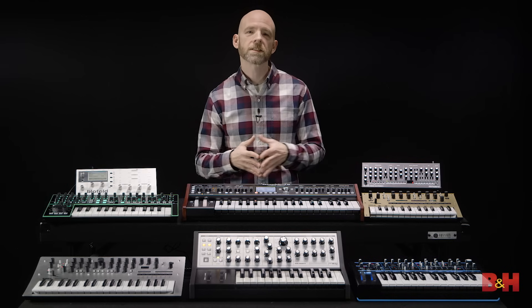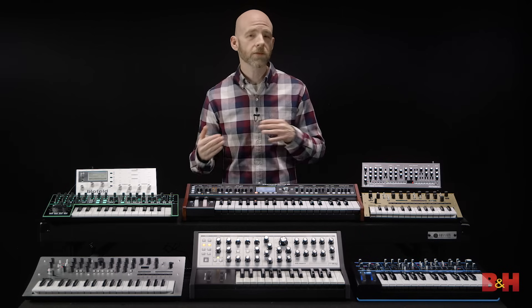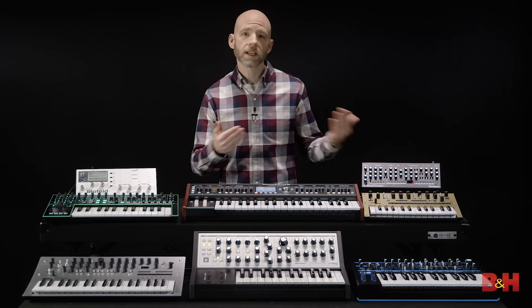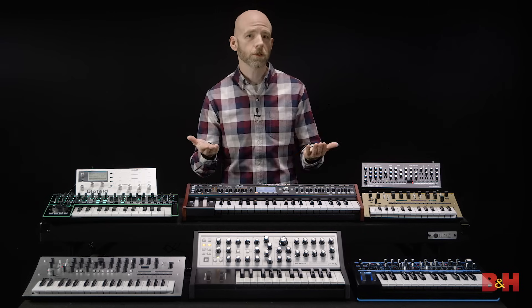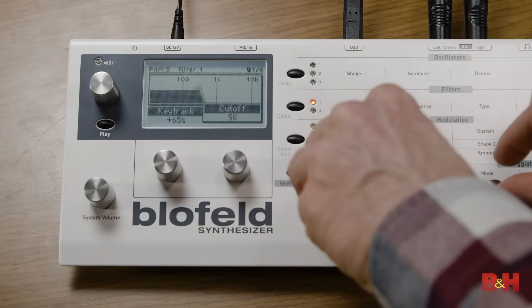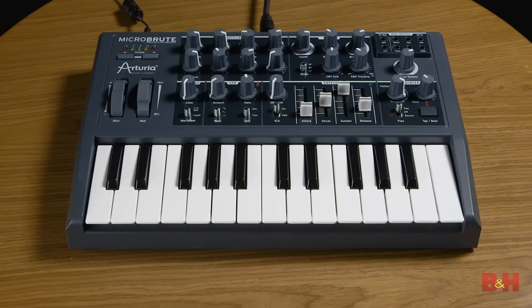Now all the models in today's lineup are under a thousand dollars, some way under actually, but even if you have a bit more to spend it's worth thinking about why you want a hardware synth in the first place so you can get the features that are most important to you: hands-on controls, killer sounds, more voices, portability, an onboard sequencer. Let's compare features on these synths and help you decide.